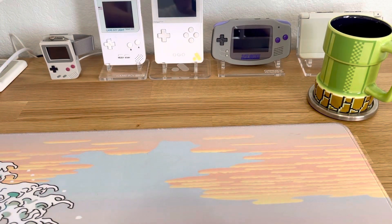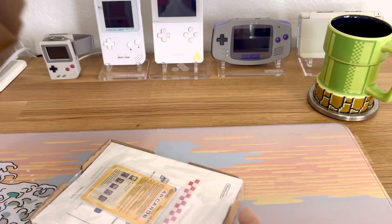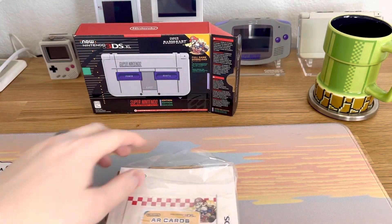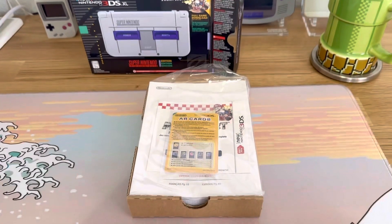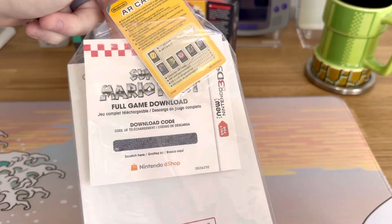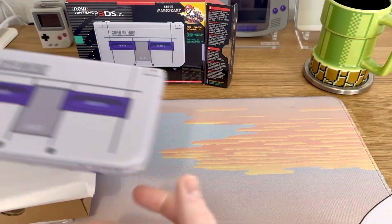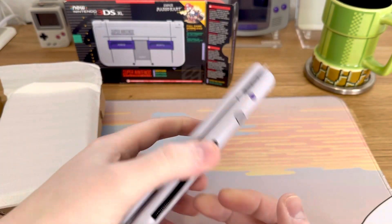It's not gonna let me do it. It just needed a little bit of a tug. And check that out — AR cards, the full game, Mario Kart, unused code and everything. Super neat. And of course here is the prize — the console. I'm going to immediately put this into a case so nothing gets touched or marred.